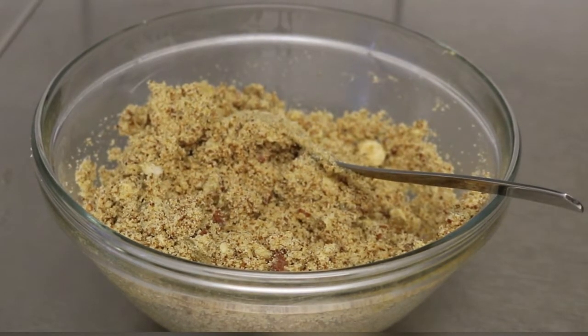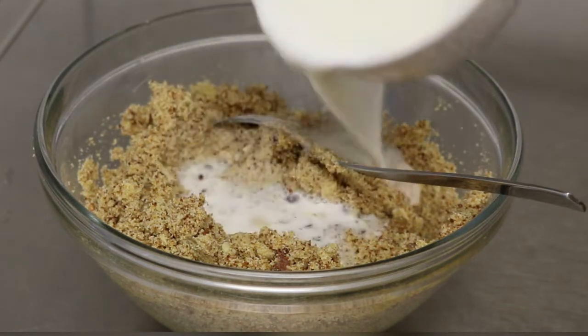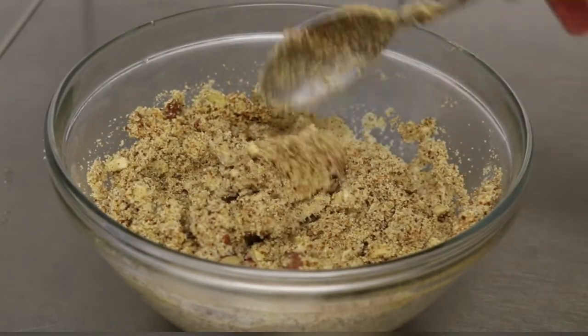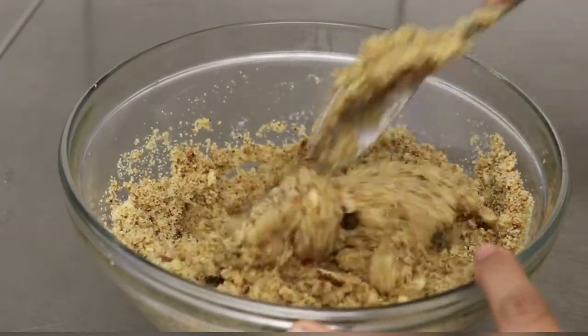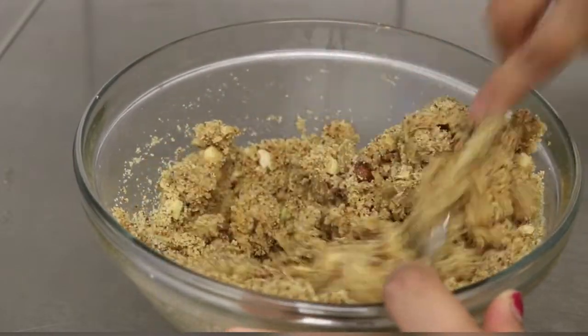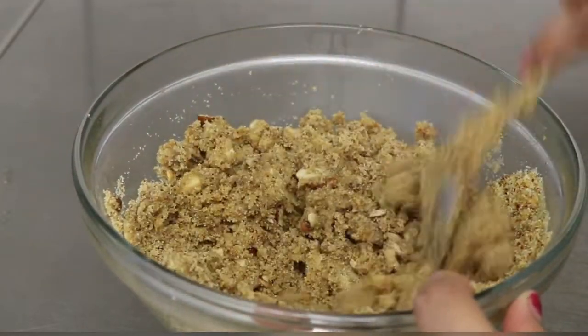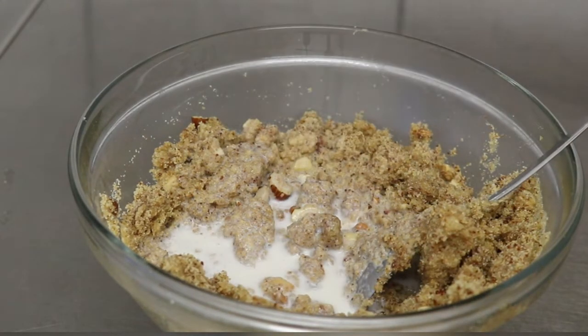Jaggery powder हमने mix कर लिया है। अब हम main ingredient एड करेंगे जो filling को soft बनाता है — वो है milk। एक bowl milk लेकर आए हैं। Milk एड करेंगे ताकि filling अच्छे से bind हो जाए।